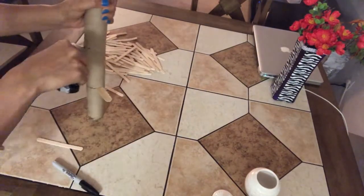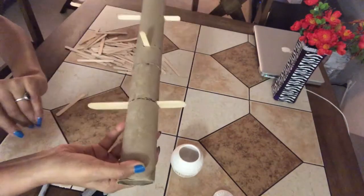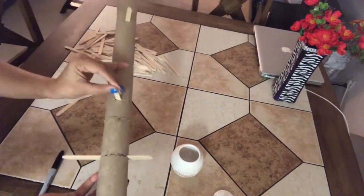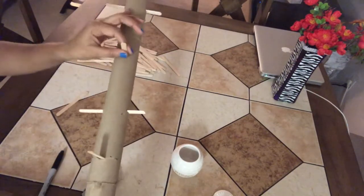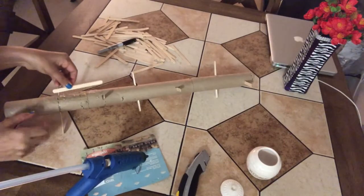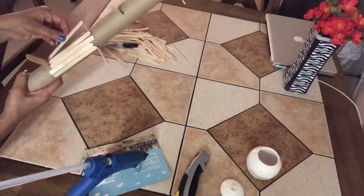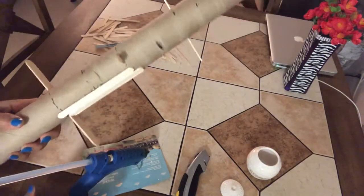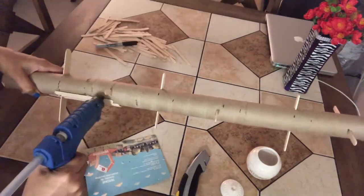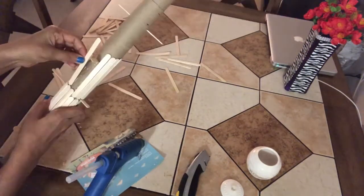Now you can see the popsicles are in different directions — one on the sides, the other one in the front, and then on the sides and front — just to give a design to the decor. Now start gluing the popsicle sticks on the tissue rolls as shown. You can glue the popsicle sticks however you want; the idea is just to cover the tissue roll with these little sticks all around.